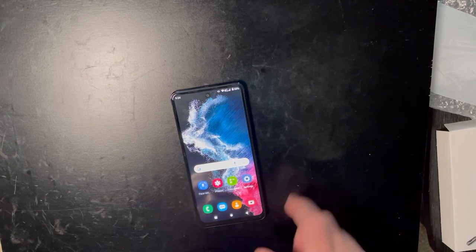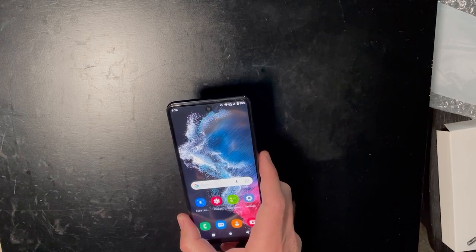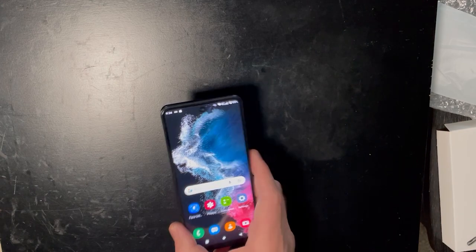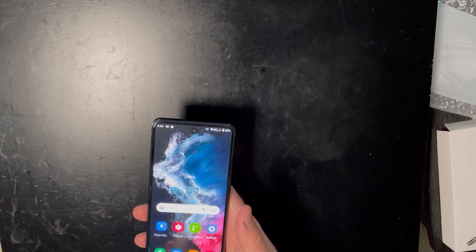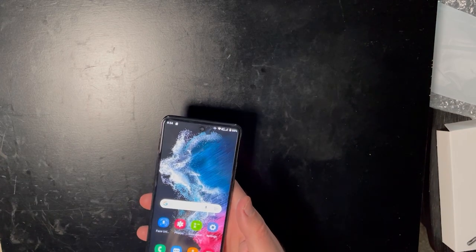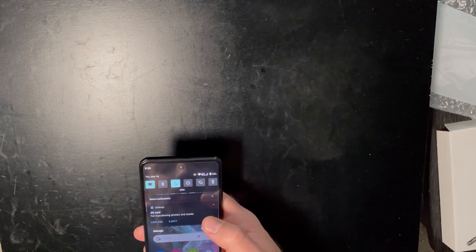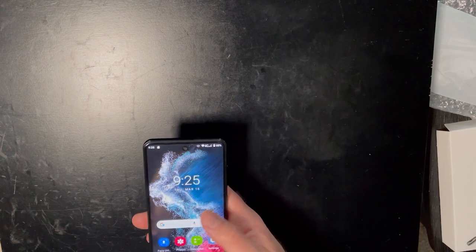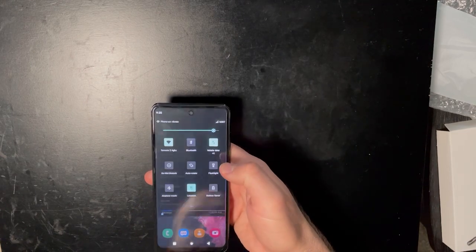Here it is — the Galaxy S23 knockoff, the Leisure Master, whatever this phone is called. The Leisure Master on Amazon actually sells furniture, so I don't really know what I expected, but it wasn't this bad. You can tell the screen is not the resolution it claims — it's not full HD Plus. It looks like it's probably 720p to me. It's just not a very nice screen, and this phone is slow. Scrolling is just miserably slow.